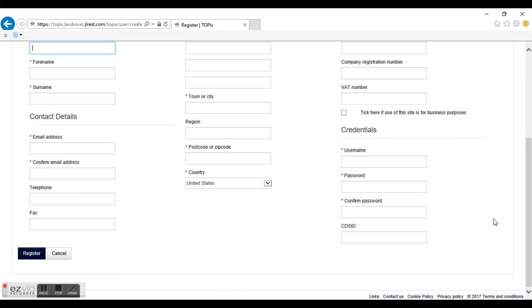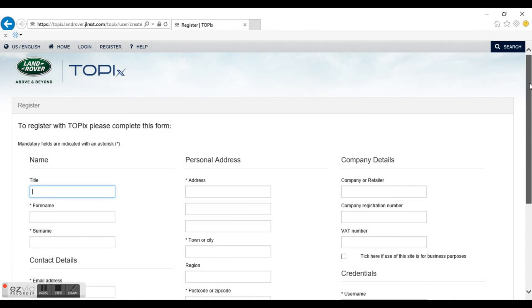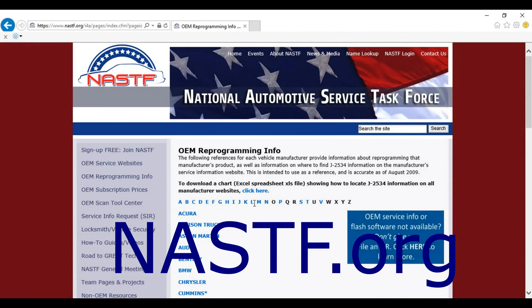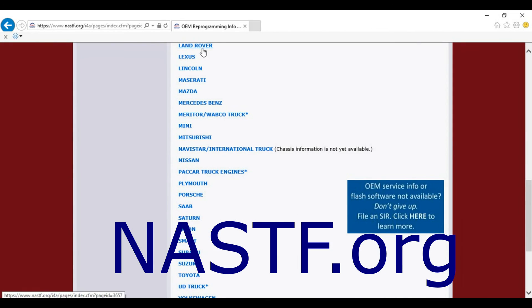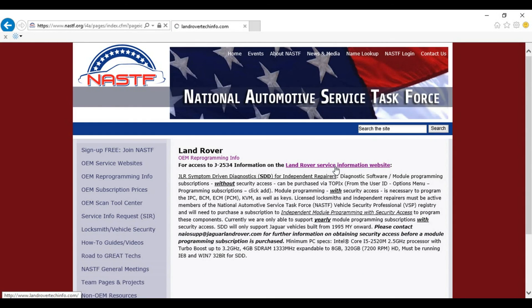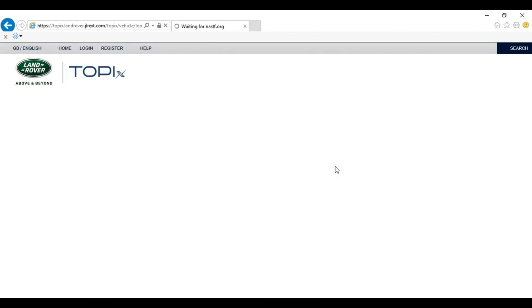Another good place to start is nastf.org. This is a good resource for any kind of programming information. If you want to register for an LSID, this is the site to go to. Once you're at nastf.org, go to reprogramming information and select Land Rover — you can use any manufacturer you're looking for here. This is a direct link to the Land Rover Jaguar site.